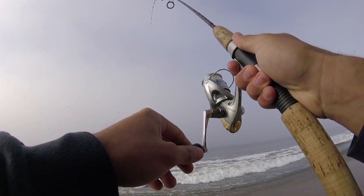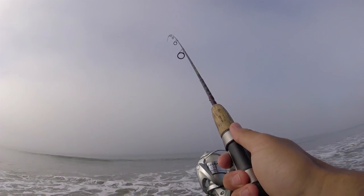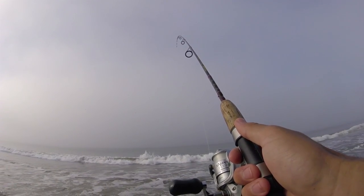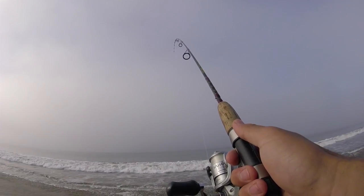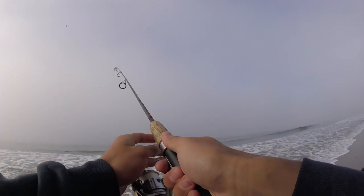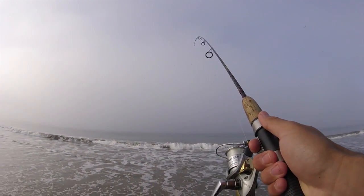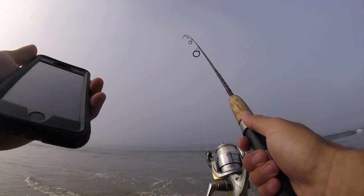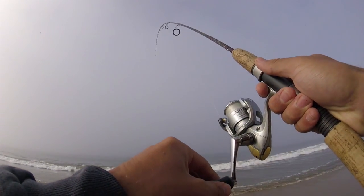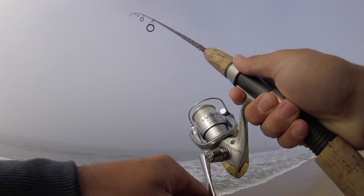We're going to start off throwing some sand crabs. Got my ultralight today, so it should be a good time to see if we can find some fish. It's about 7am now — I literally had no idea what high tide was, so I looked it up. High tide is at 8am, so we've actually got some good fishing time in, about an hour to high tide.